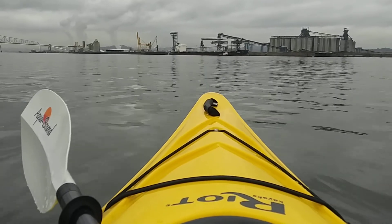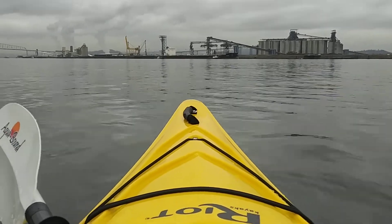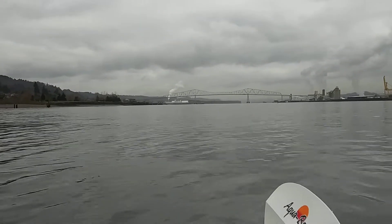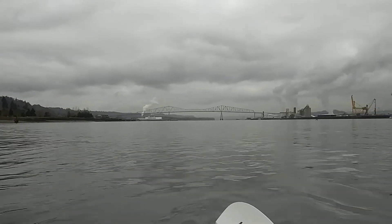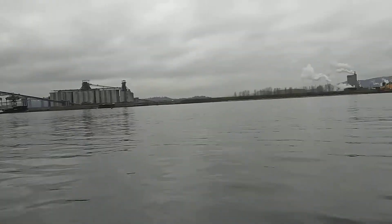We're on the Columbia River right near Oregon. It's a nice overcast day but the waters are glassy out here — a good little test paddle today.